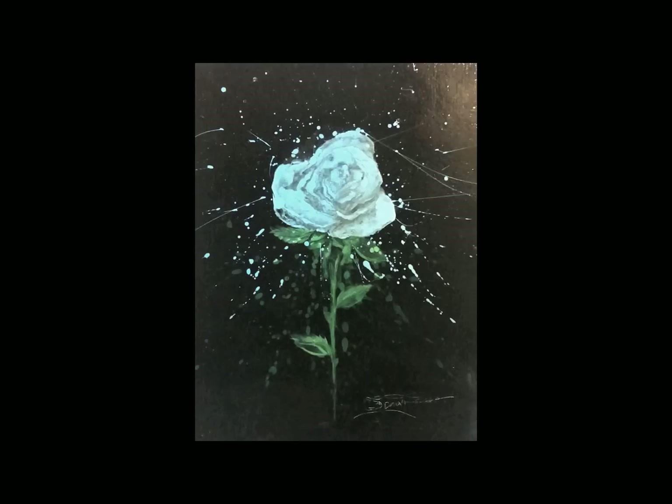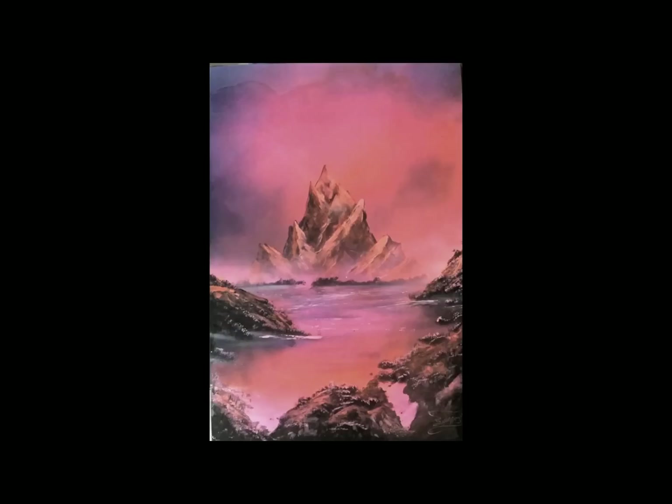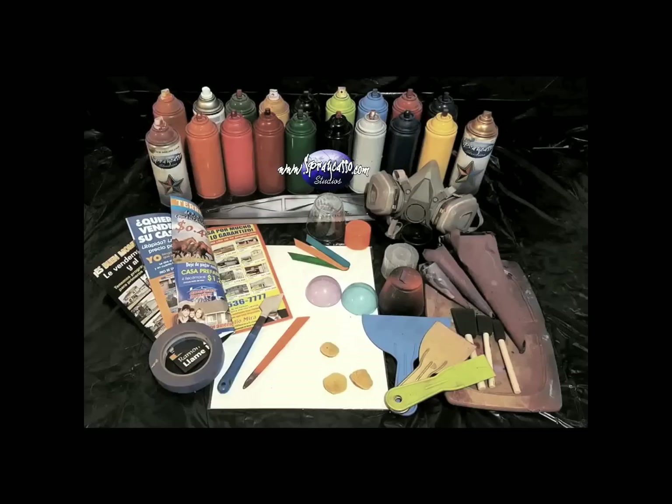I will walk you through diverse techniques of creating beginner level paintings, intermediate level paintings, advanced level paintings, and we'll take your skill even further into master level paintings. So if you guys are ready to embark into a new art adventure, grab your spray paints and materials, let's get started.